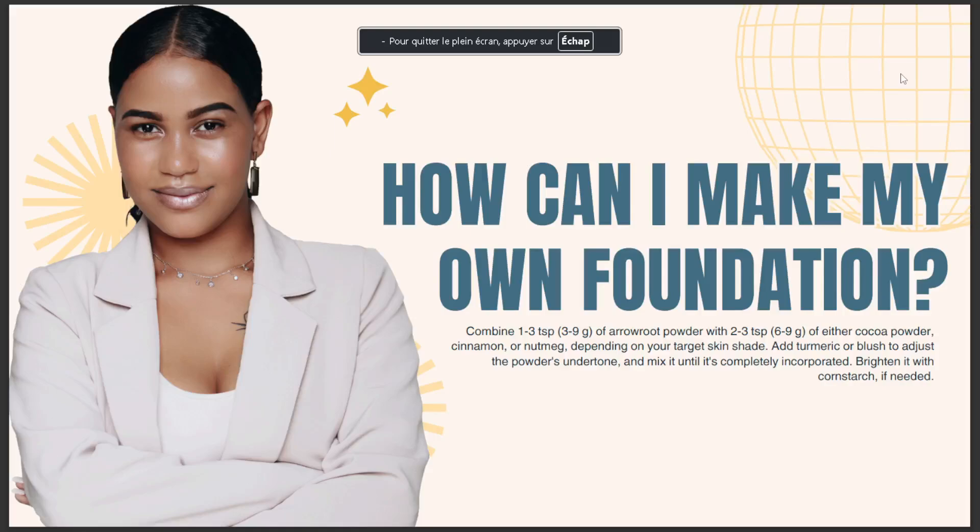How can I make my own foundation? Let's combine 1 to 3 teaspoons of arrowroot powder with 2 to 3 teaspoons of either cocoa powder, cinnamon, or nutmeg.